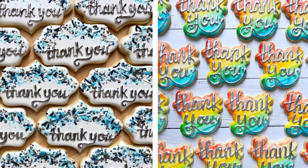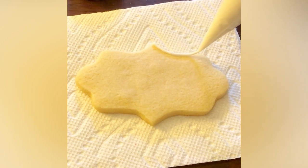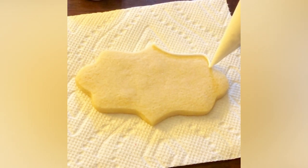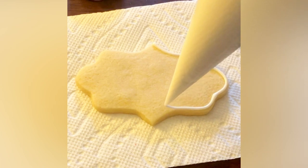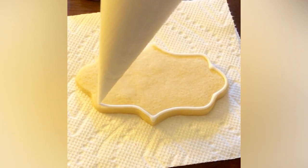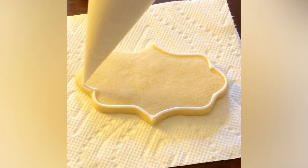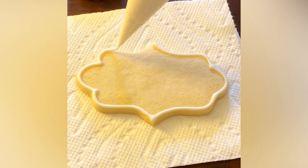Hi everyone, this is Grace and welcome back to my YouTube channel. Today we are going to learn how to decorate these beginner thank you cookies. These are some of the very first lettered thank you cookies that I ever did, so I think it's a great way to show beginner techniques. First up, I am outlining and flooding this cookie — a very basic plaque from Ann Clark Cookie Cutters, which you can find on Amazon.